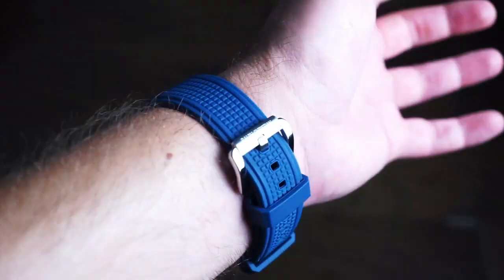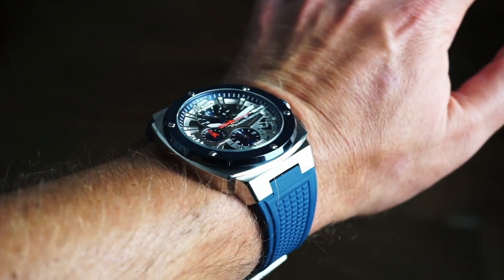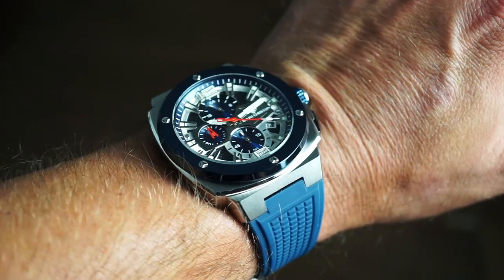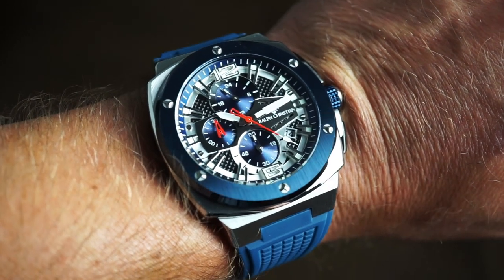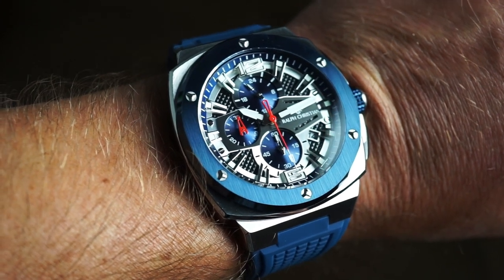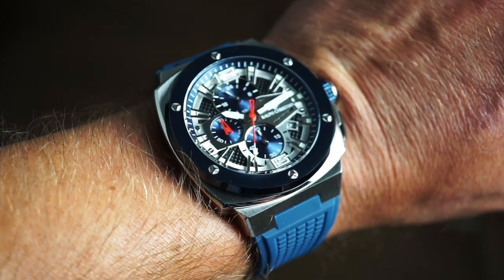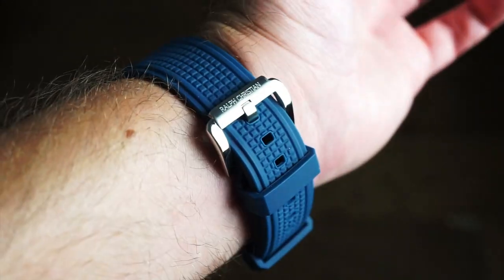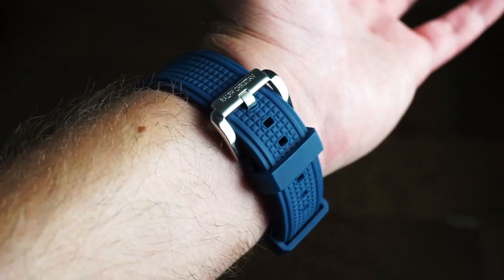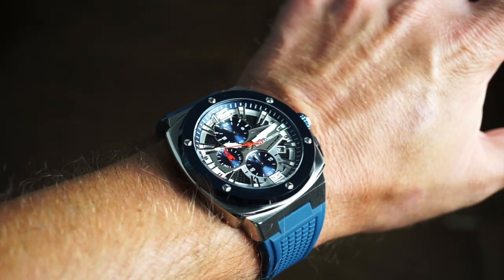Planted on my 6.5-inch wrist — the band is straight out of the box, already broken in, fitting nicely across my wrist. The lugs come downward. It definitely has a very luxurious feel and look to it. The blue is absolutely stunning with that blue coated bezel, and it is very legible even when light is directly on it. By the way, these are silicone straps, not genuine rubber, and they're really comfortable.